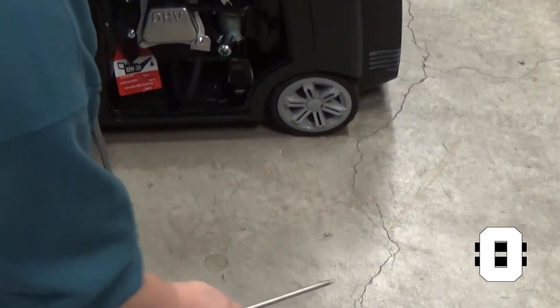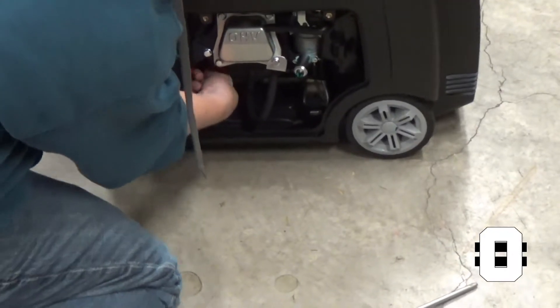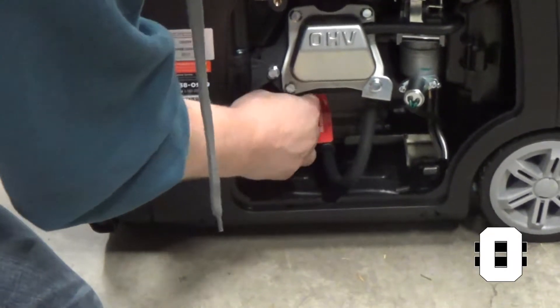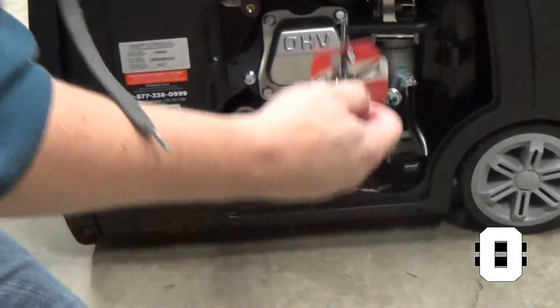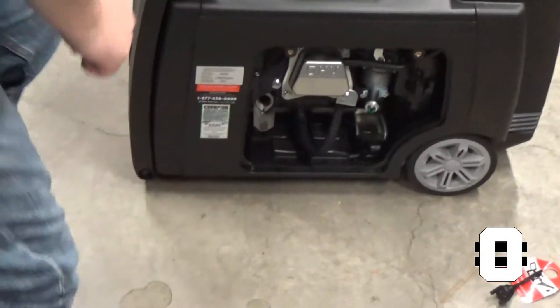That pops up, and you've got a dipstick right down here. Here's the dipstick — which is empty. And this, of course, tells you to put 10-30 weight in there. Grab some oil.